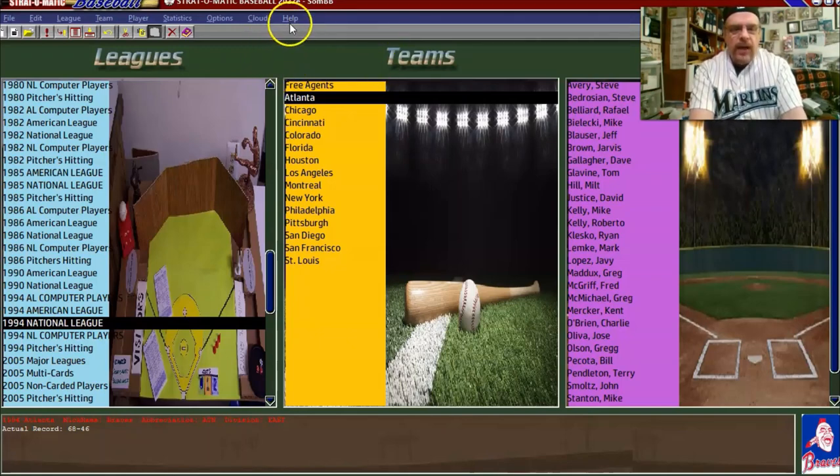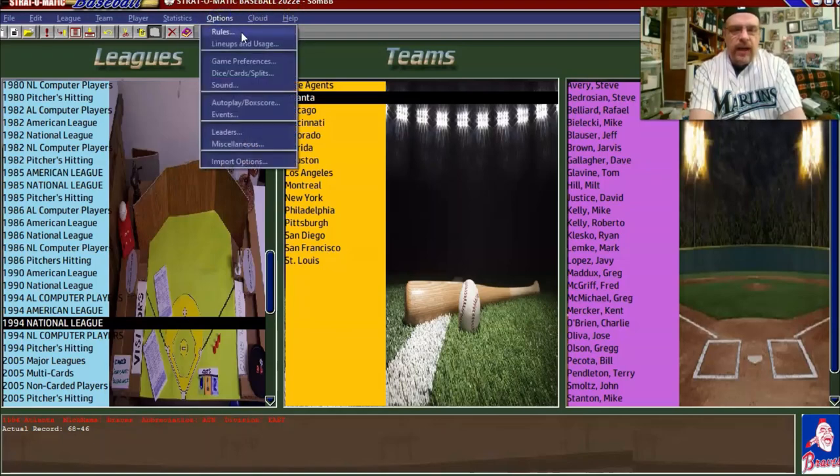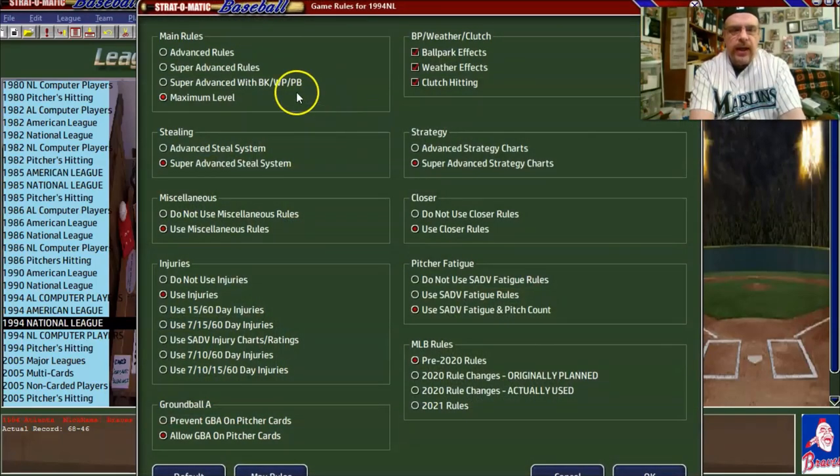Now we go to the options page and rules. We'll say maximum level, use injuries. For pitcher fatigue, I'm going to say use super advanced fatigue rules, but not fatigue rules and pitch count — I don't want to get as draconian as possible with that.